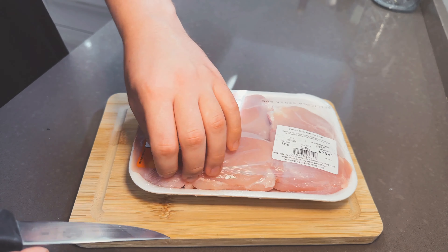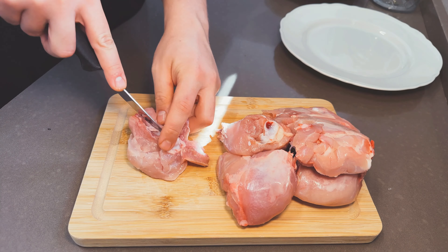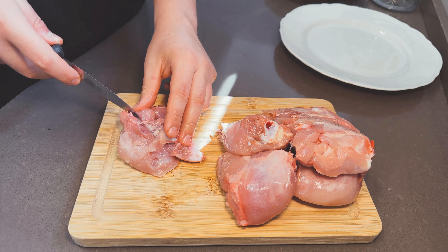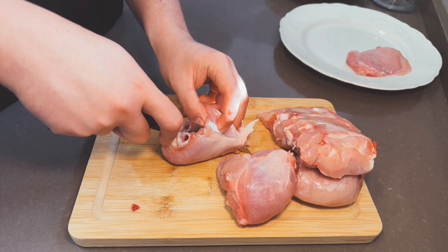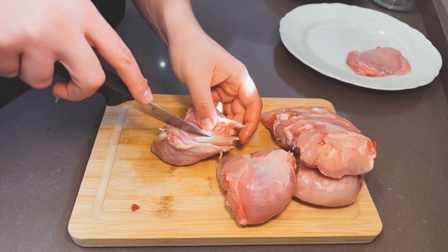Now talking chicken, there is no arguing here — we have to use thighs. Get your dry and ugly chicken breasts out of my face. Be a man or a woman, got to keep it inclusive in here. Jokes aside, chicken thighs are much more versatile and forgiving than any other part of the chicken. With that said, we now need to remove the bones from the thighs, if you have bought them with bones.